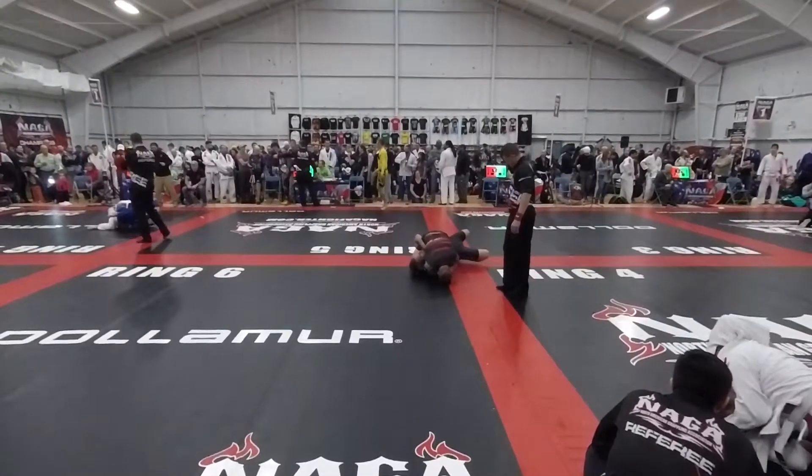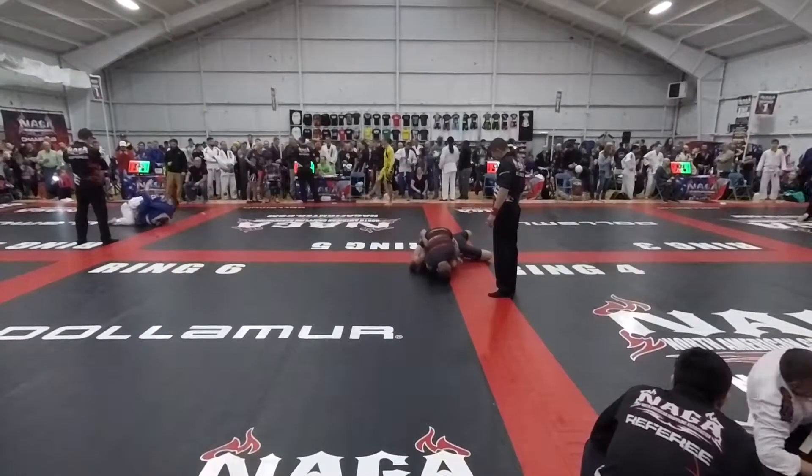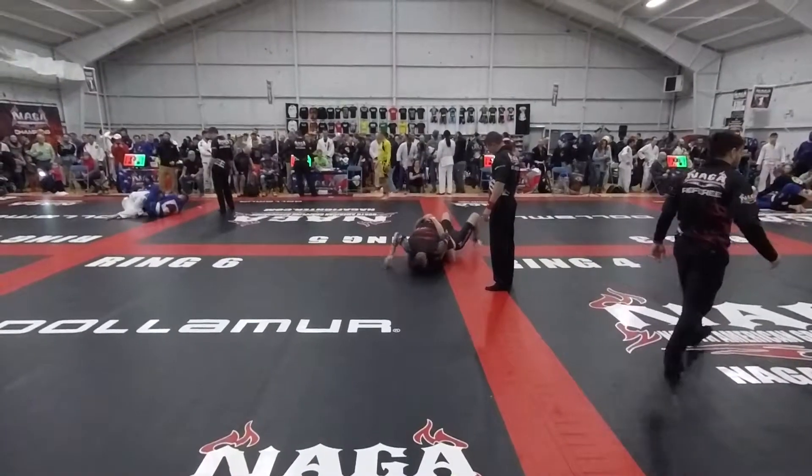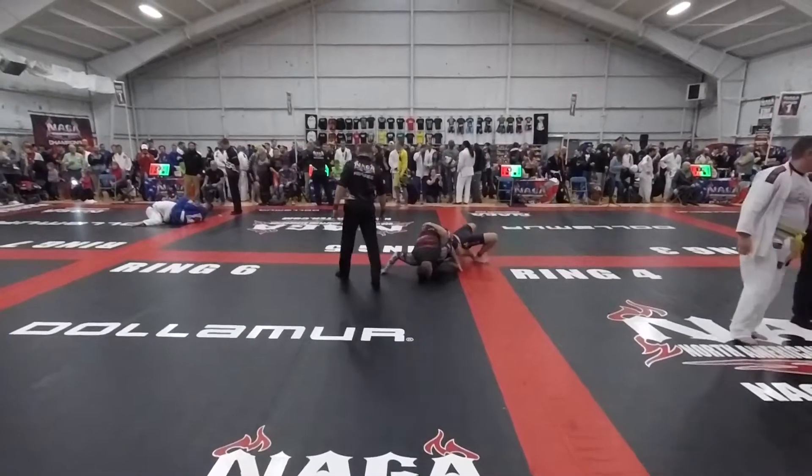Give him that! Give him that! There it goes.